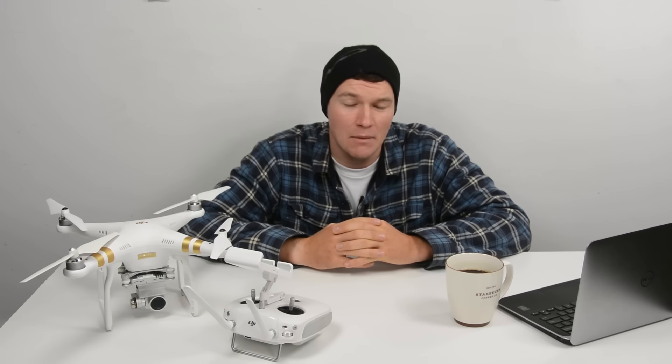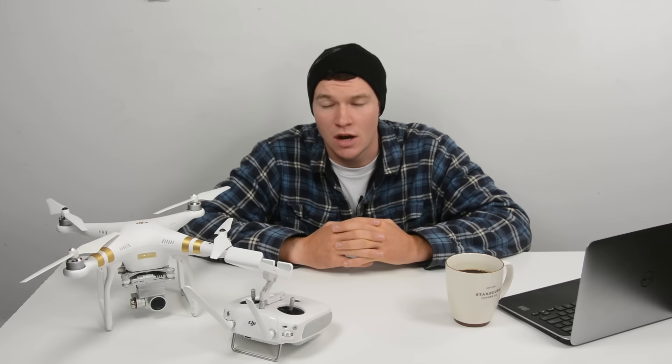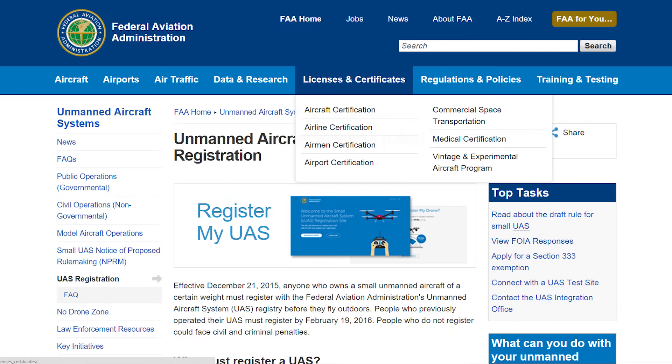If you live in the US, it is now mandatory that you register your drone with the FAA. This process is free until the new year, after which it will cost $5. You will need your drone's serial number to complete this process.